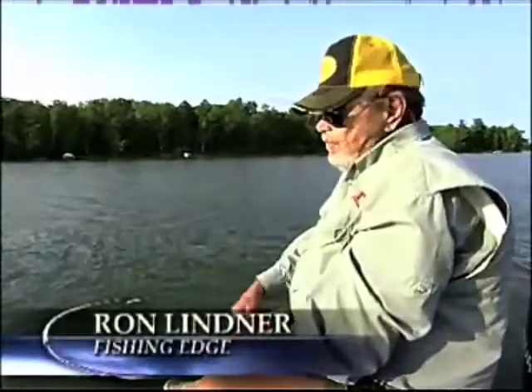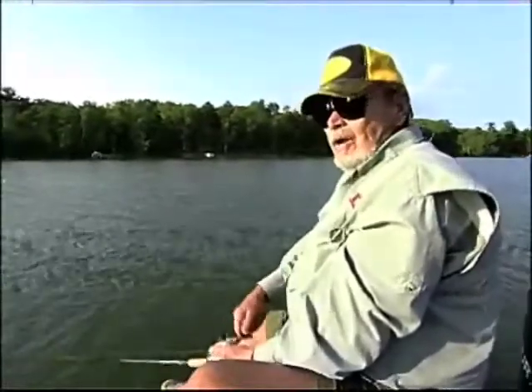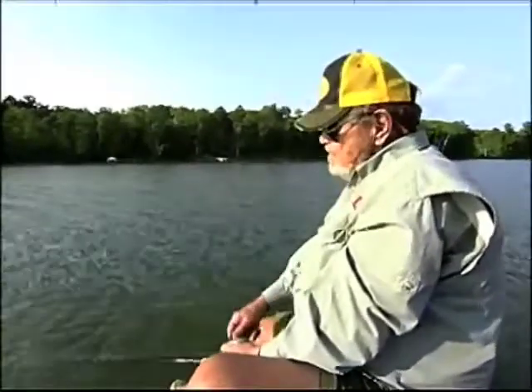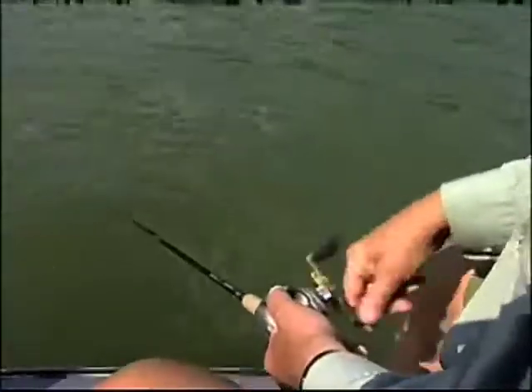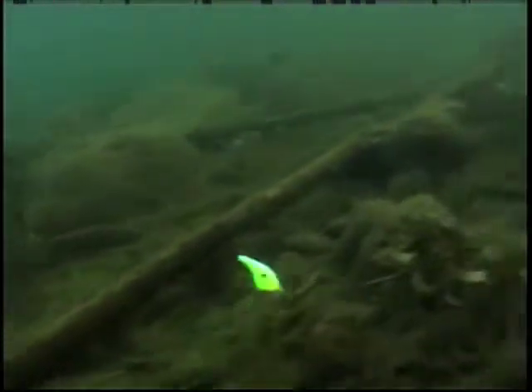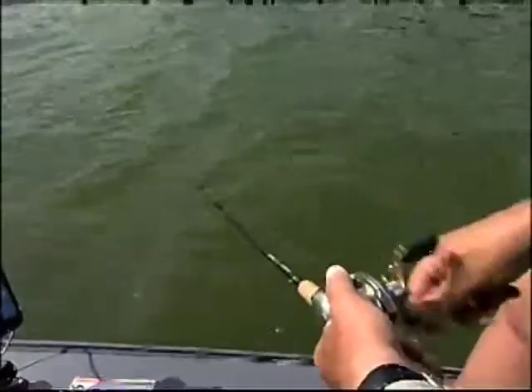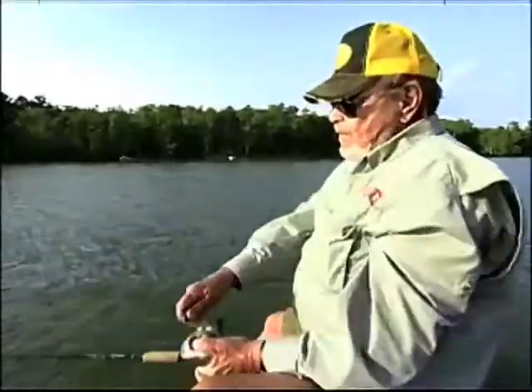Historically, flat baits are nothing new. The legendary Rick Clunn really started popularizing them years ago. For a while they had their moments, and then they kind of fell by the wayside — you didn't hear anything about them for a long time. And yet, under the right conditions, it is still one of the most killer baits, particularly for what we're doing here: banging the top of shallow rock piles. That can really, really be deadly.